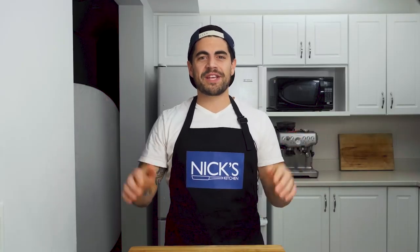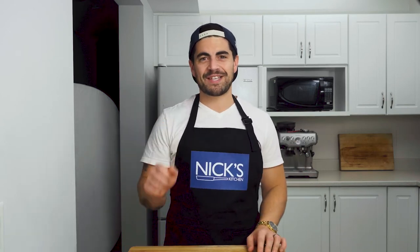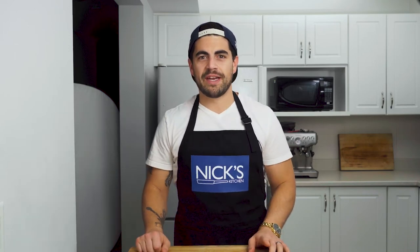That's it for this video, guys — thanks so much for watching. If you enjoyed the video, let me know in the comments down below. If you're not already subscribed to the channel, go ahead and smash that subscribe button, click that thumbs up if you haven't already. Until next time, get cookin'!